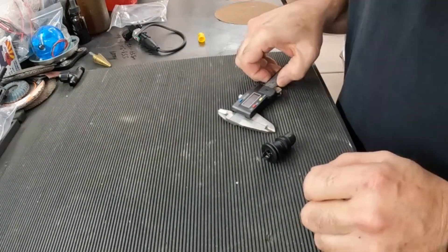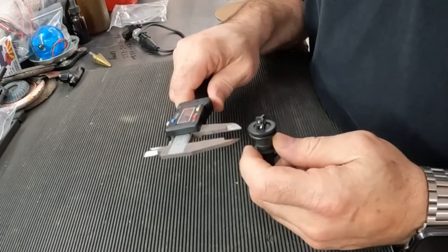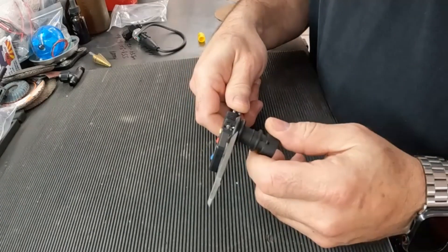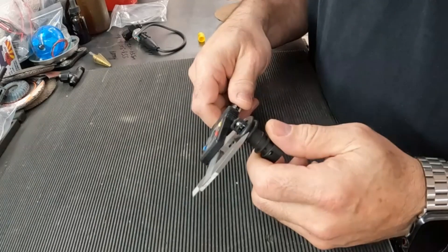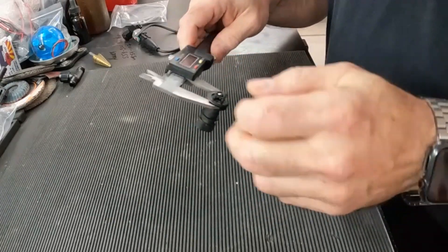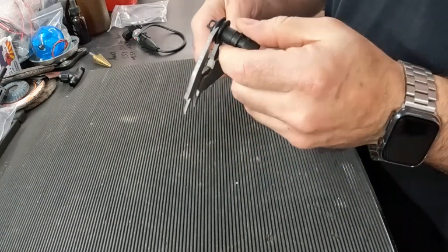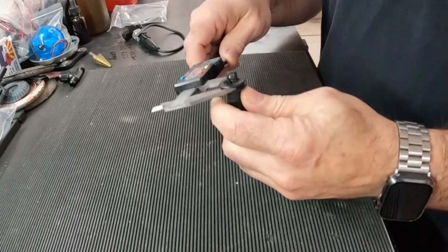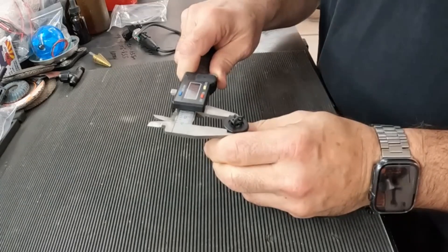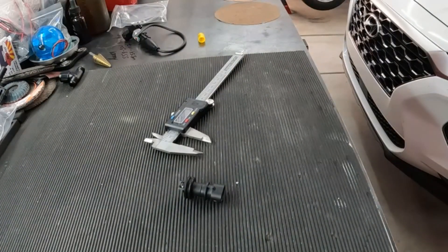Okay, so I got the little micrometer out with the grommet on the sensor, just to measure and get an idea of what size hole I need. I want to keep it snug — point six six nine — and lock that in. That's fairly snug, so maybe I'll go just a hair tighter. There we go — point six five nine. I can always drill it bigger. Now I'll see if I can find a drill bit that size.